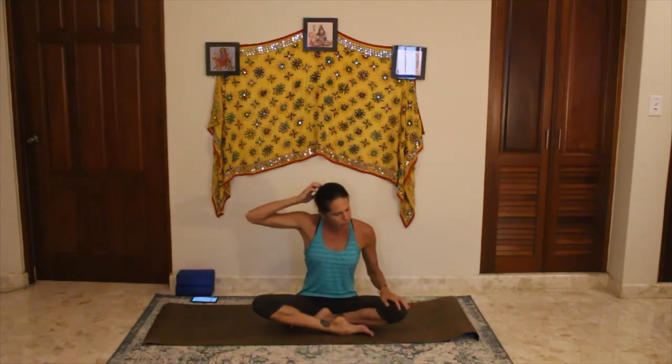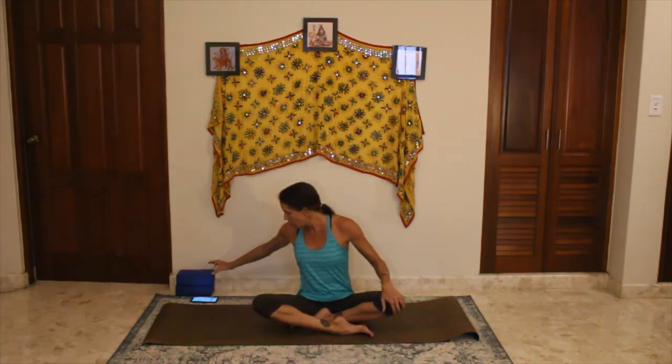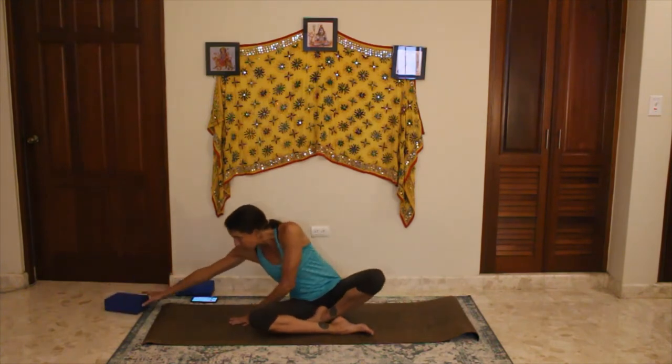Today we're going to do some hip opening. The most recent Wednesday practices we've been doing lots of back and hamstrings, which are crucial for a lot of people who have pain. But a lot of people have tight hips as well, so we're going to do some opening of the front of the body — hip opening as well as some shoulder and heart opening.